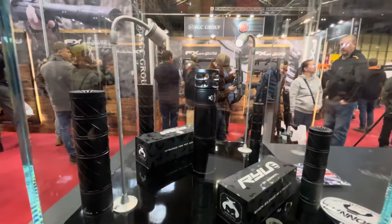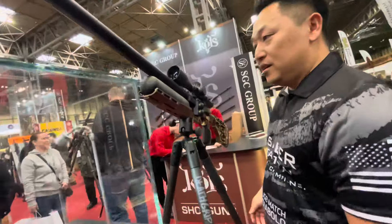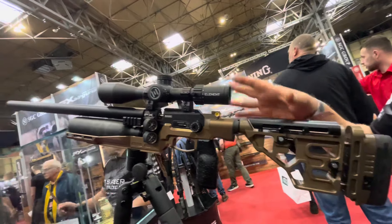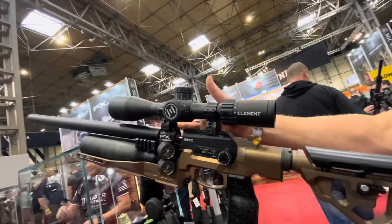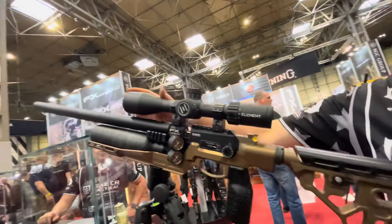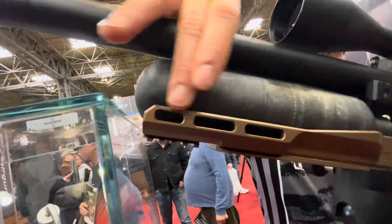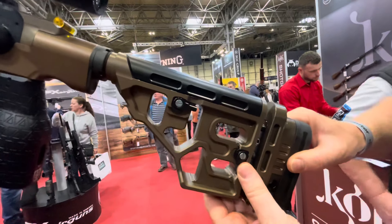So this is the new FX King chassis — this is its debut, no one has seen this before. Previously it came in a GRS wood stock, which is absolutely gorgeous. We wanted to make it so you could shoot from a bench or shoot PRS, because this gun is capable of shooting slugs, pellets, whatever you want to feed it. The chassis has built-in Arca Swiss, built-in Picatinny, M-LOK slots, and full adjustability — up and down, back and forth.